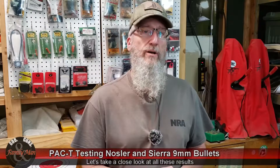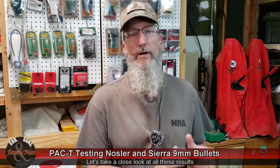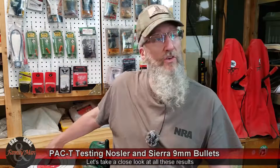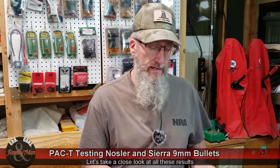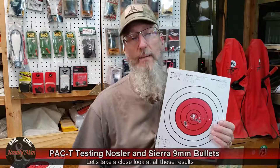We just knocked out a pair of 9mm bullets using that new Sig Sauer P320. Glad I did this. Let's take a look at the results. I'm going to start with the 124-grain Nosler, and it did quite nice on paper — certainly did very nice on paper.